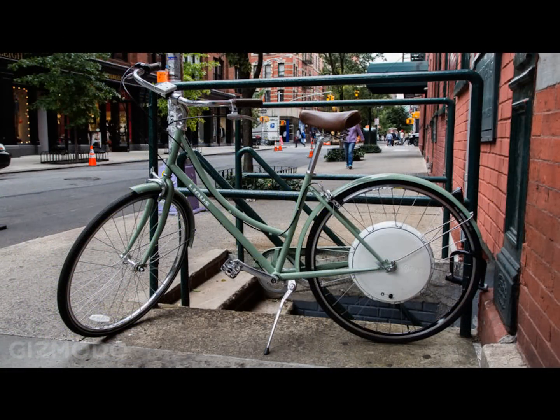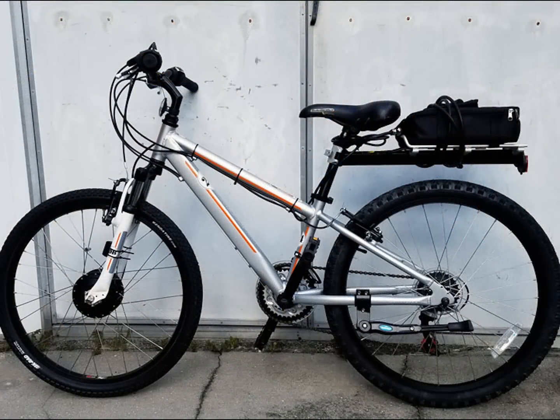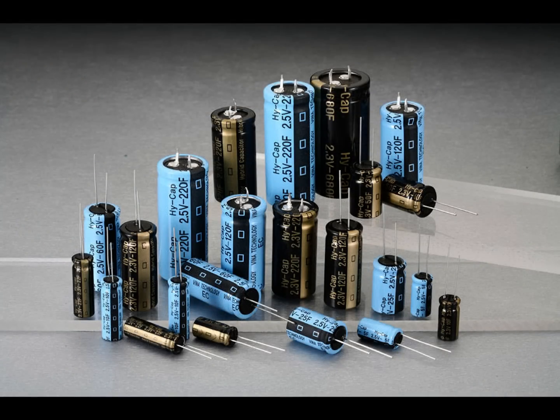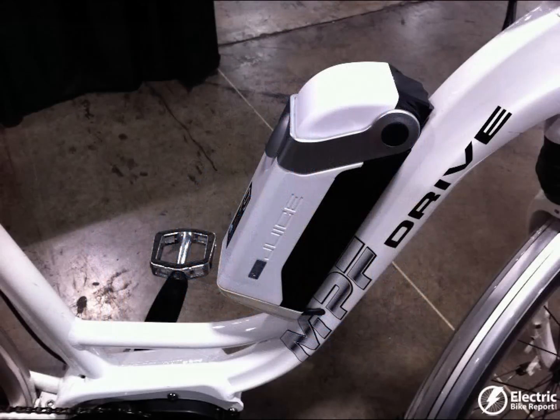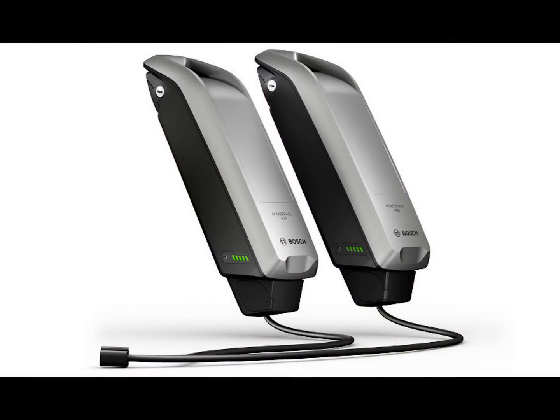Another benefit is with a kit you can retrofit an existing bike. Battery technology has come so far over the last several years that your choices are greater than ever. This technology is moving so fast that in two years e-bike batteries will take you twice as far and be half the size.